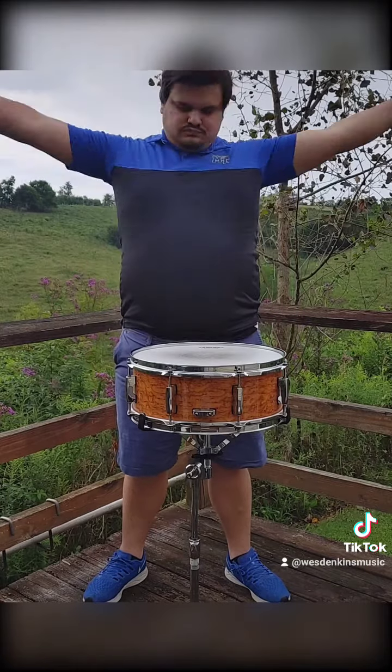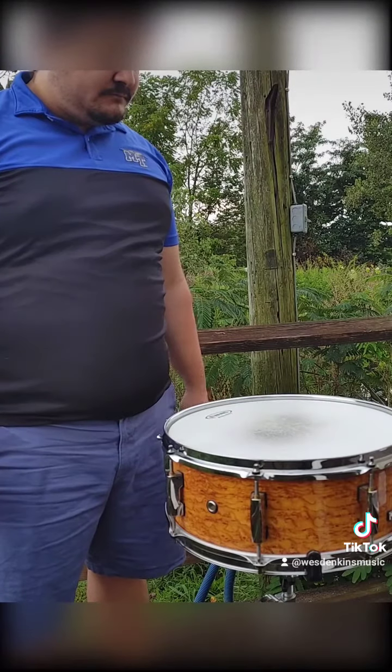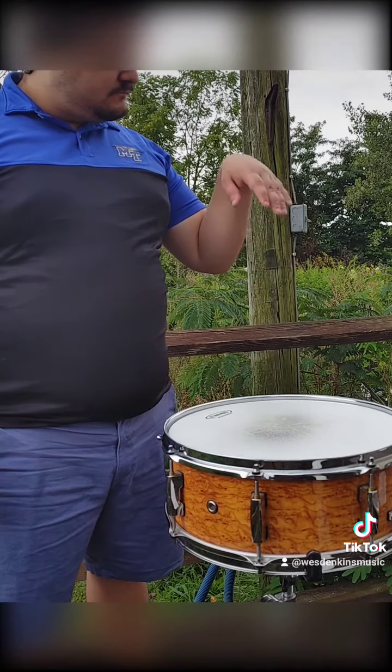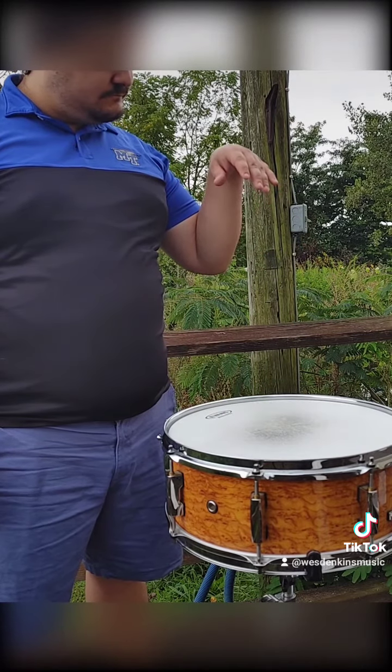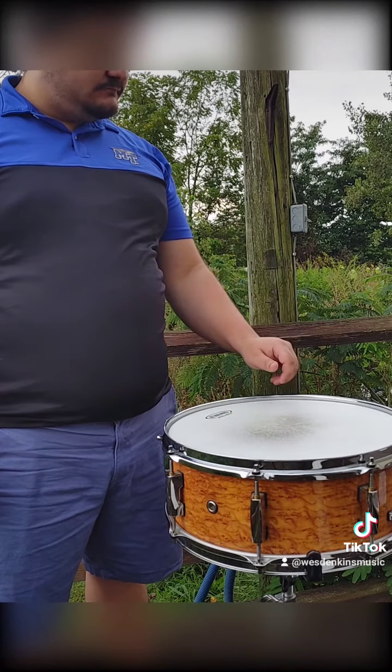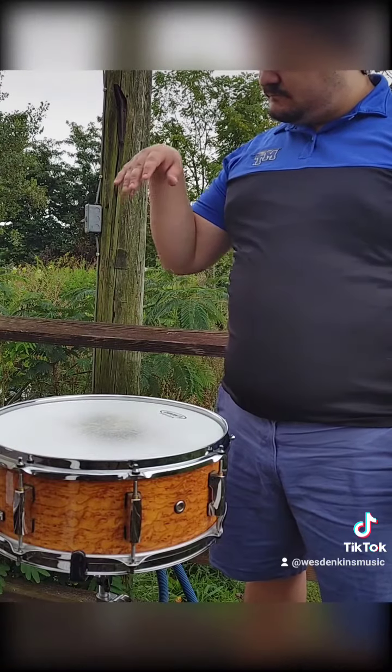Start by loosening and relaxing the shoulders. Shoulder rolls and arm circles should do the trick. With your arms relaxed by your side, you're going to lift one hand as if there were a string pulling from the top of your wrist until you have T-Rex arms. You're then going to gently lower your hand towards the drum as your wrist flattens out. You'll do the same steps with your other hand.